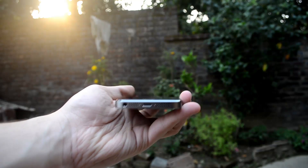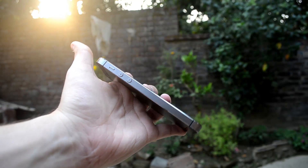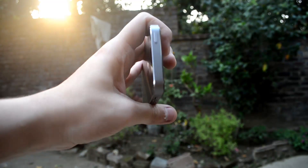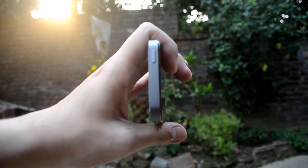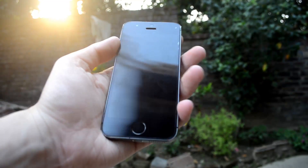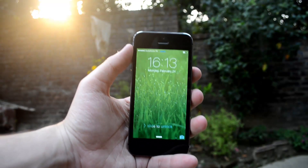At the front of the device you can see the beautiful display, which is protected by Corning Gorilla Glass and an Oleophobic Coating. The device also has a full metal body which gives a firm and strong feel when it's in your hand. This device is absolutely light — 112 grams in weight — and fantastic to hold in your hands.